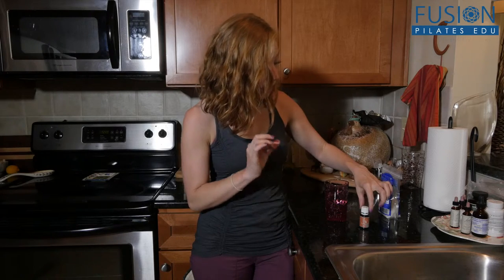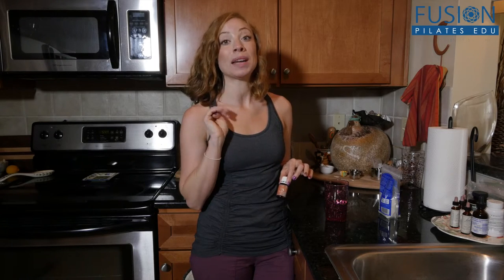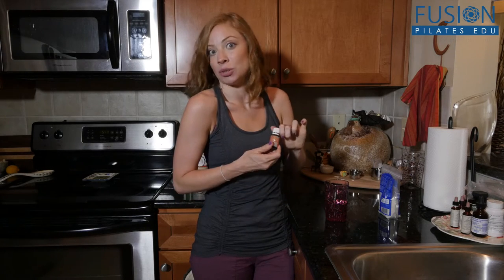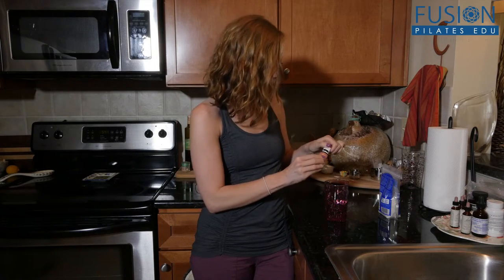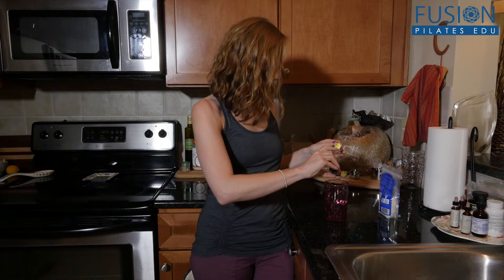Then I take a really high-grade essential oil. I'm using Young Living because you can absolutely eat it — you can't eat every single brand of essential oil, but this is one that you can. So this is tangerine, and I put a drop of this in just to add a little bit of flavor.